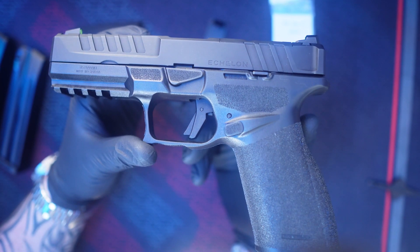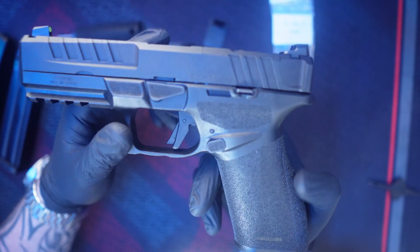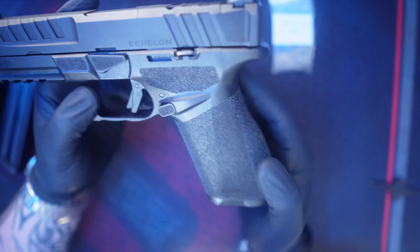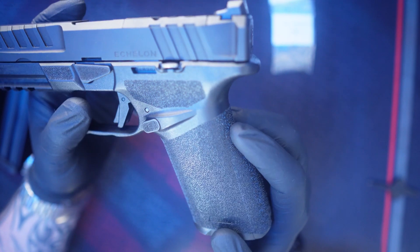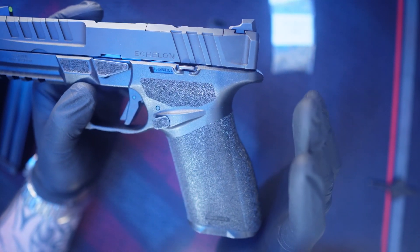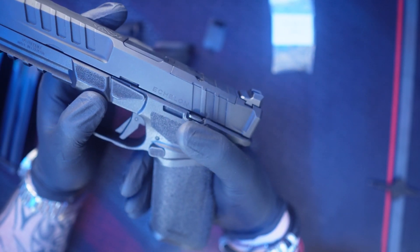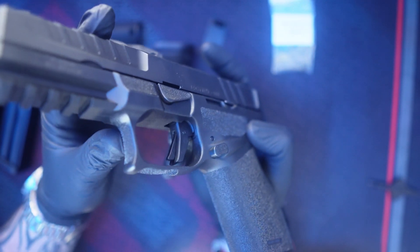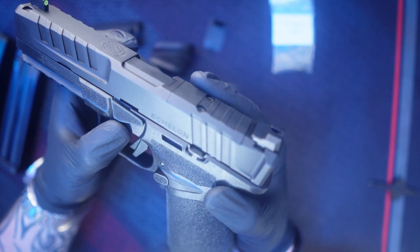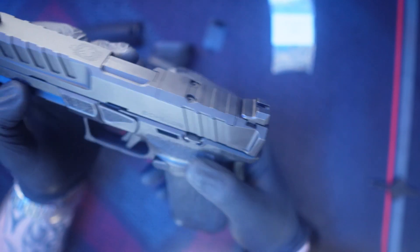A lot of people think this looks very similar to a Walther PDP full-size, and I do have to agree — primarily the slide looks kind of similar. But it's got that nice grip texture you're used to seeing on the Hellcat and Hellcat Pro, and they've put it everywhere on this firearm: where your thumb would rest on your firing hand, where your grip would be, underneath the trigger well, in front of the trigger well, on the takedown lever, the resting pads, the back plate, and even on the end of the guide rod.